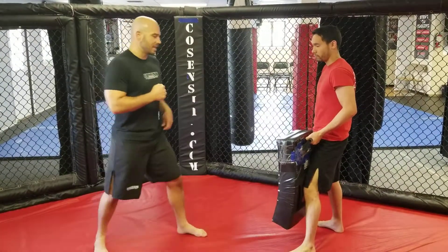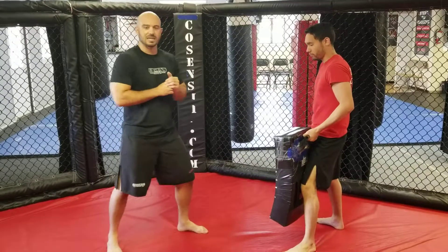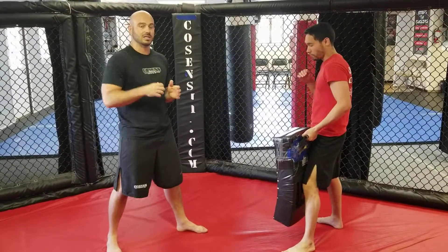Starting in my stance. I'm not gonna go over the specifics of the inside leg kick right now — if you want those, look at the inside leg kick video.